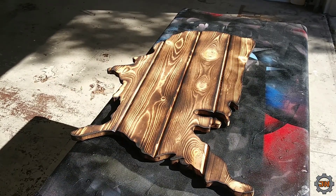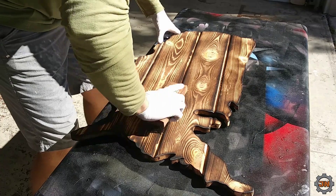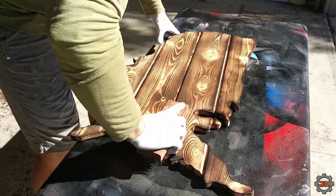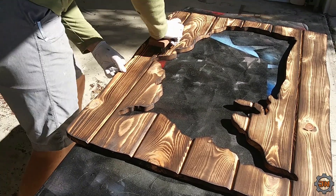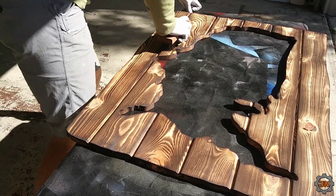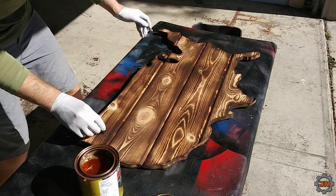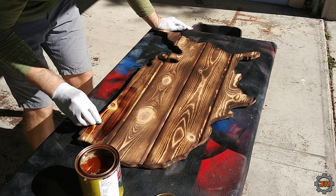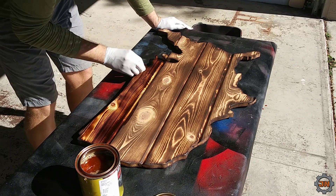Alright, next step of our adventures — wire brush this whole thing. That's the magic.